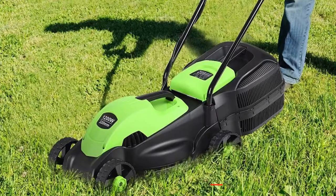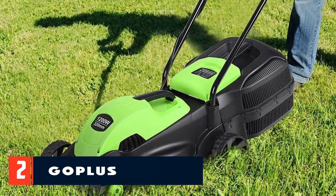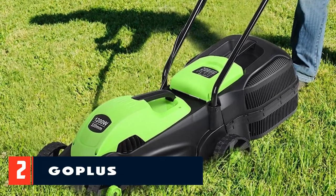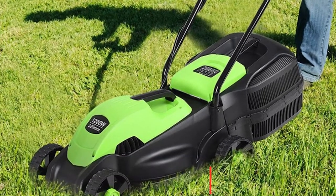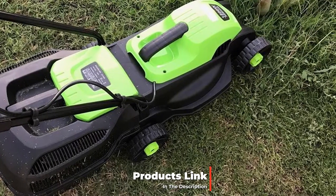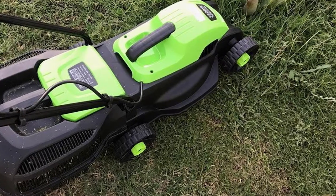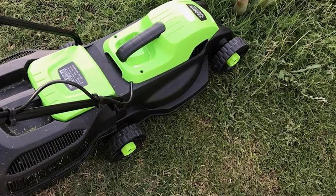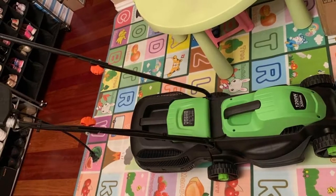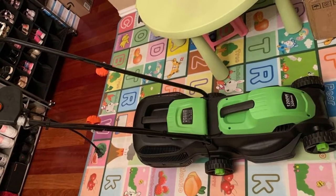Moving on to number two, we have the Gopolis 14-inch 12-amp lawnmower. Gone are the days of noisy and obnoxious gas-powered push mowers — you can still find them, but modern solutions are much quieter, lighter, and easier to use. The Gopolis 14-inch 12-amp lawnmower is another of our top picks for the best budget lawnmower. It looks pretty similar to older models but performs very differently.